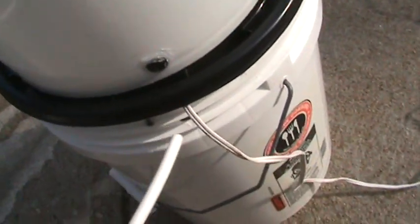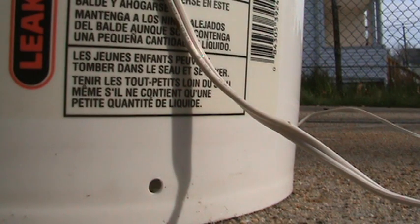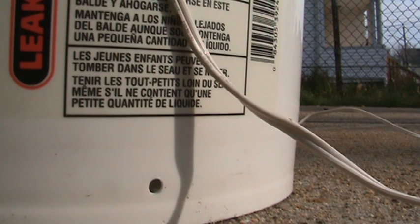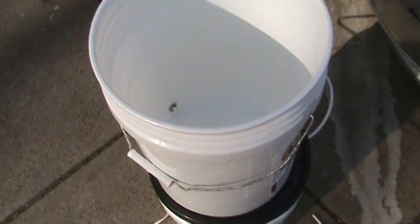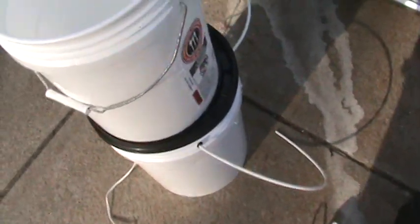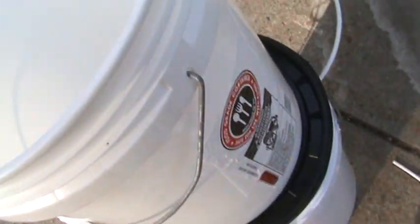I got a little rubber grommet in here — there it is, coming through the center. Now I'm going to get my rainwater, put it in there, and show you the parts-per-million reading before and after.